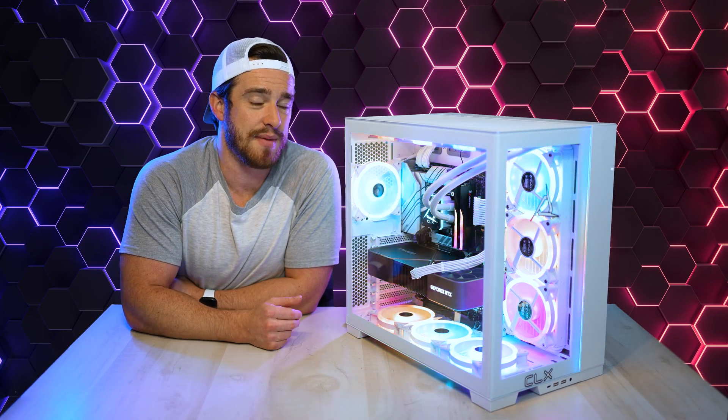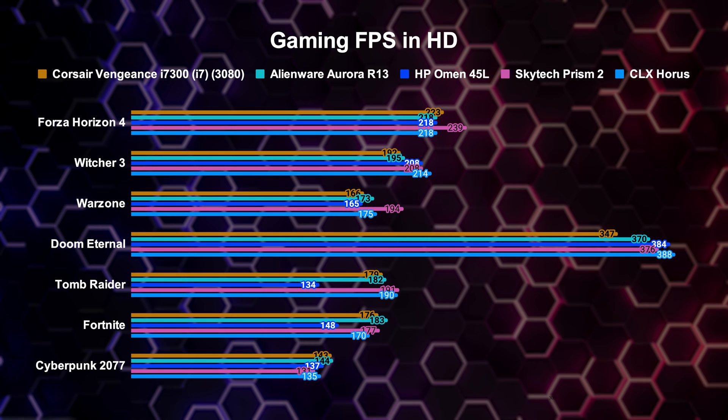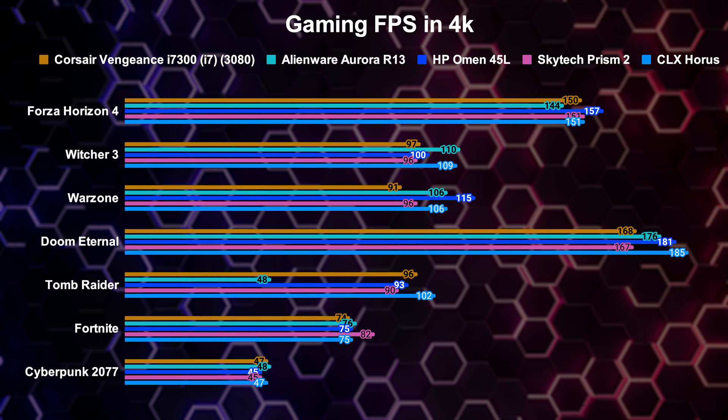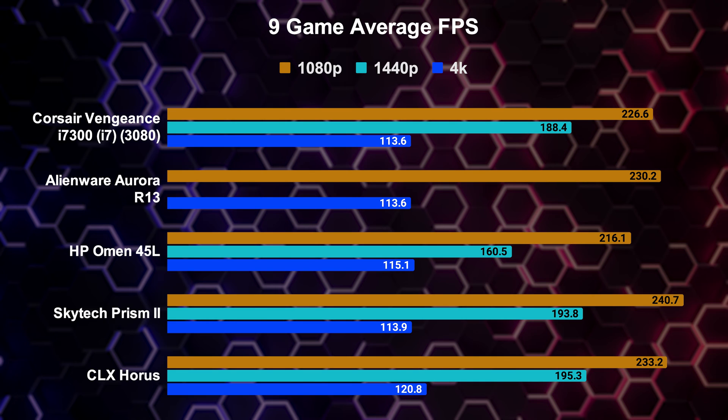Things were a little brighter when it came to gaming benchmarks. These were our average FPS results for several games at their highest preset settings in HD. The CLX Horus had more games with the highest FPS than any other 12th-gen pre-built I've tested. It also competed well at 1440p, with the HP Omen 45L and Skytech Prism 2 being a little closer. When pushing this machine at 4K resolutions, the HP Omen 45L was nearly just as fast. Overall, this computer was the best at every resolution except 1080p, where the Skytech Prism 2 was the fastest.